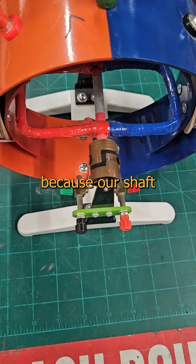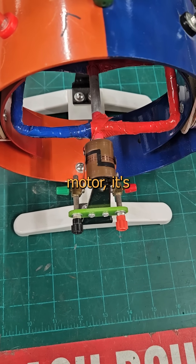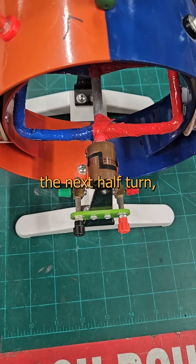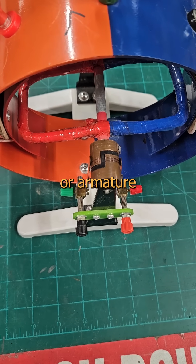Now we have a problem though, because our shaft only makes a half turn and stops. This isn't a motor, it's a solenoid — we've been here before. To make the next half turn, we have to reverse the polarity on either the field or armature windings.